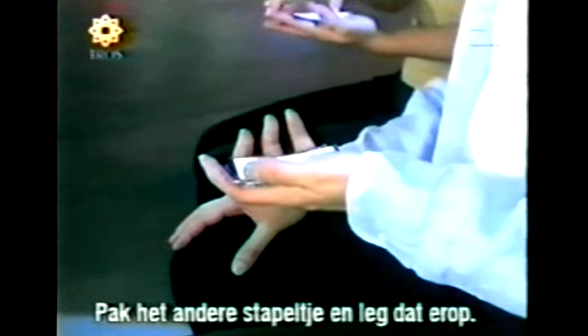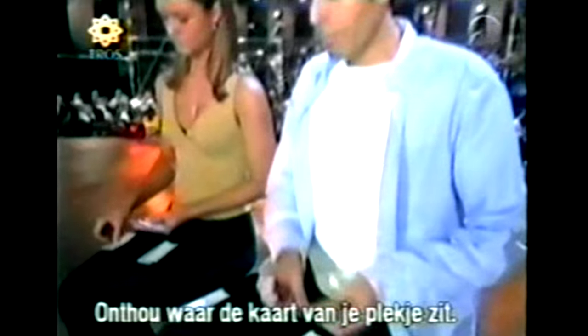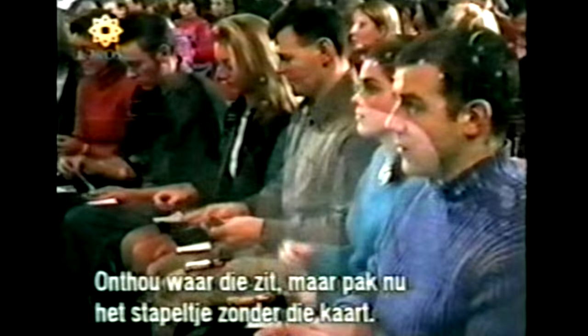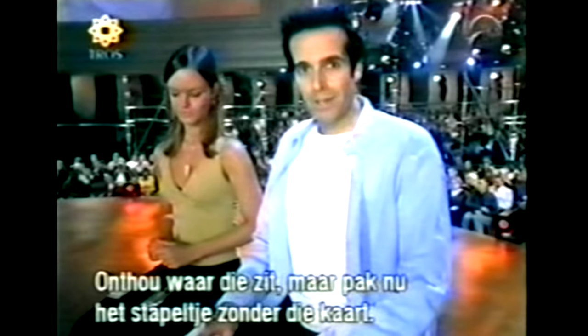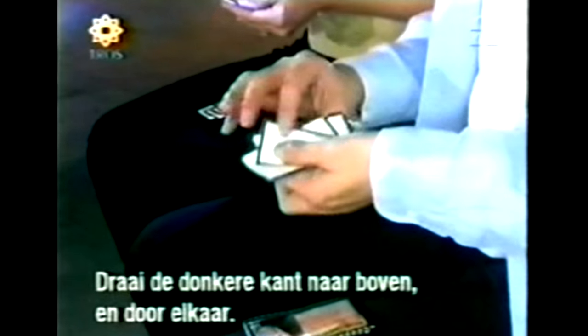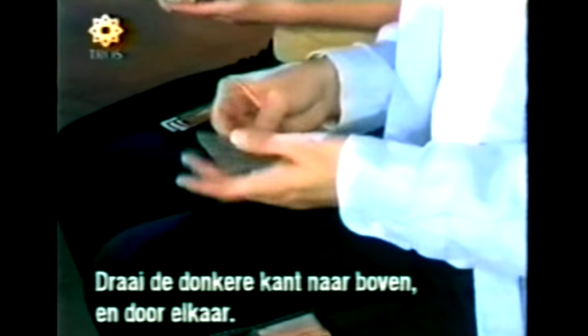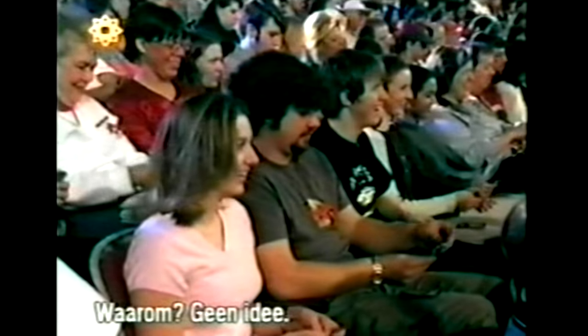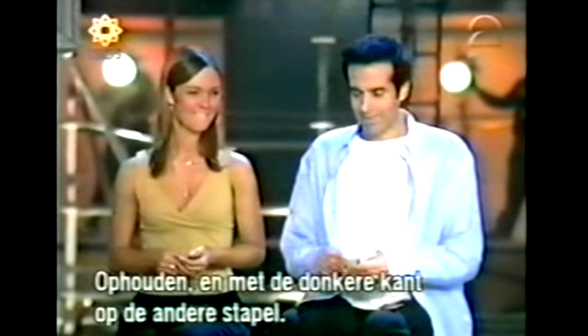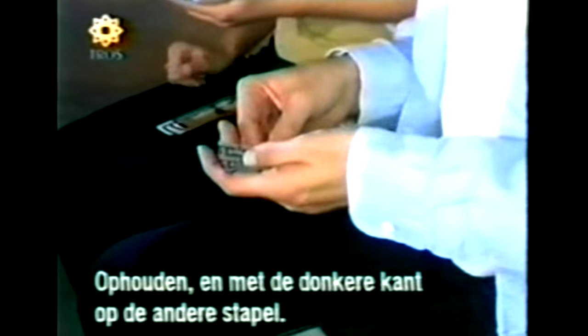Again, make two piles back and forth, one and the other, remembering which pile has the perfect place. But this time, pick up the pile without the perfect place — pick up the pile without the perfect place — turn it upside down so the dark side is up, and mix them. I have no idea why, just do it. Stop mixing, keep them dark side up, and place that pile on top of the other pile.